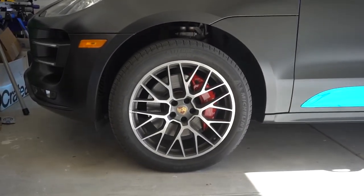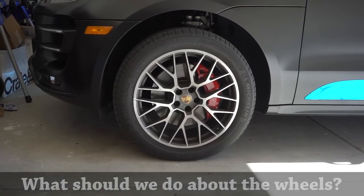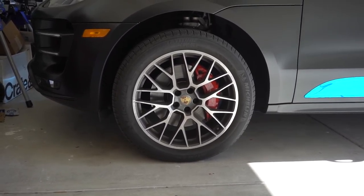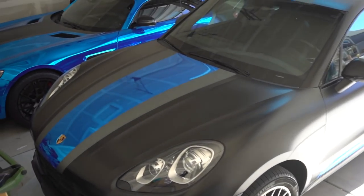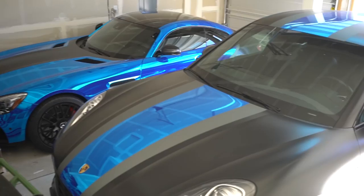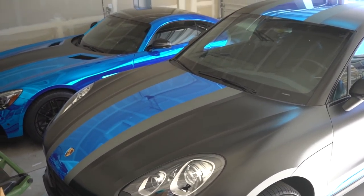Comment below right now — are we blacking out the wheels, doing blue calipers, what do you guys want? This is the nice thing about this channel: when you guys ask for stuff I listen, and the more people we get on here the more crazy stuff I can do. Look at this — I have my two cars with basically matching wraps in a row. The GTS with 700 horsepower and the Macan, which is going to have a lot more horsepower soon. We're thinking about doing a tune on it. It's 60 degrees in the middle of January — we're going out right now.